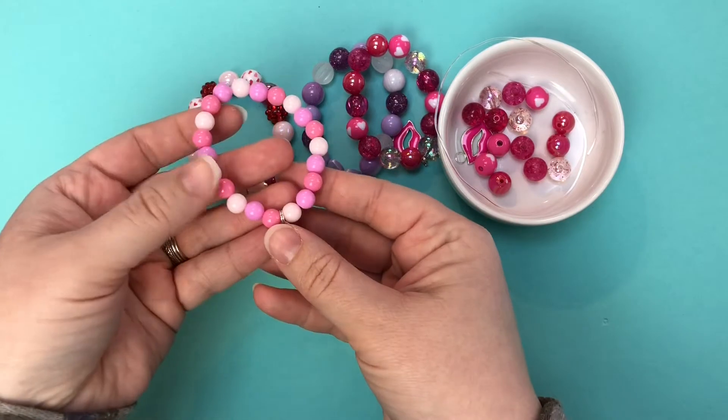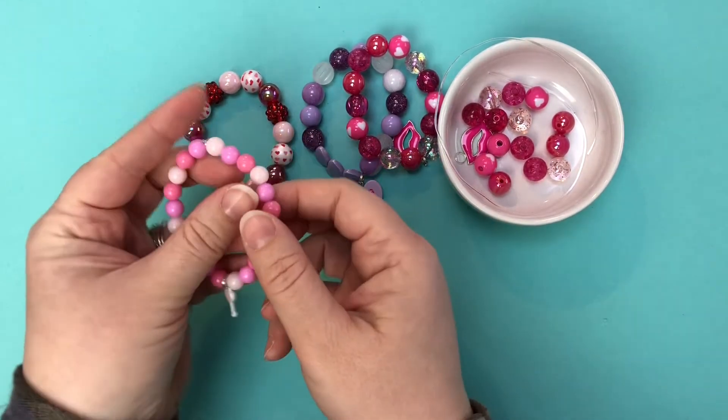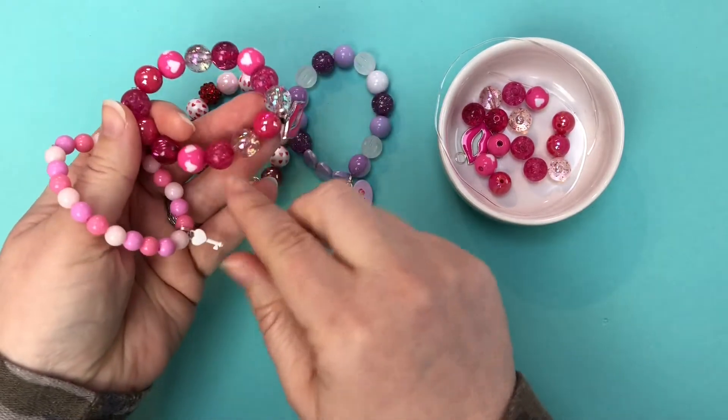We can also do eight millimeter bracelets. This is the smaller eight millimeter beads.